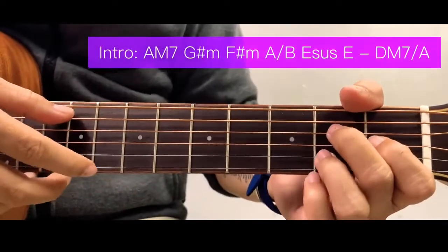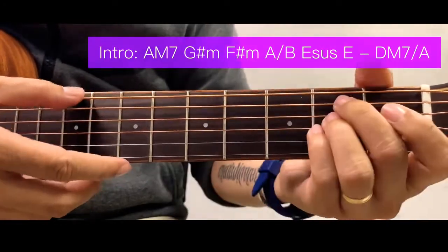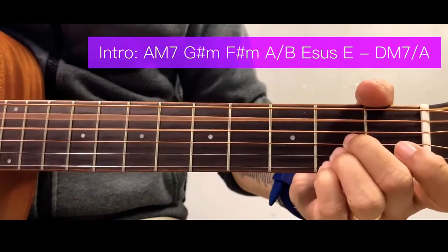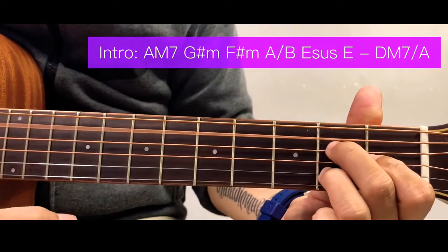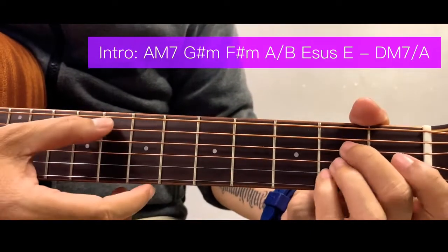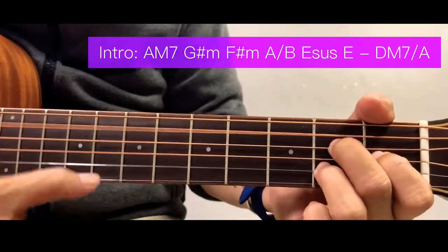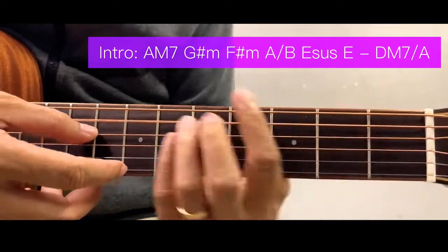Now for the intro, I'll show it to you first. We start with an A major 7 — this is an A chord but the middle finger moves down here. The bass note is an A bass.